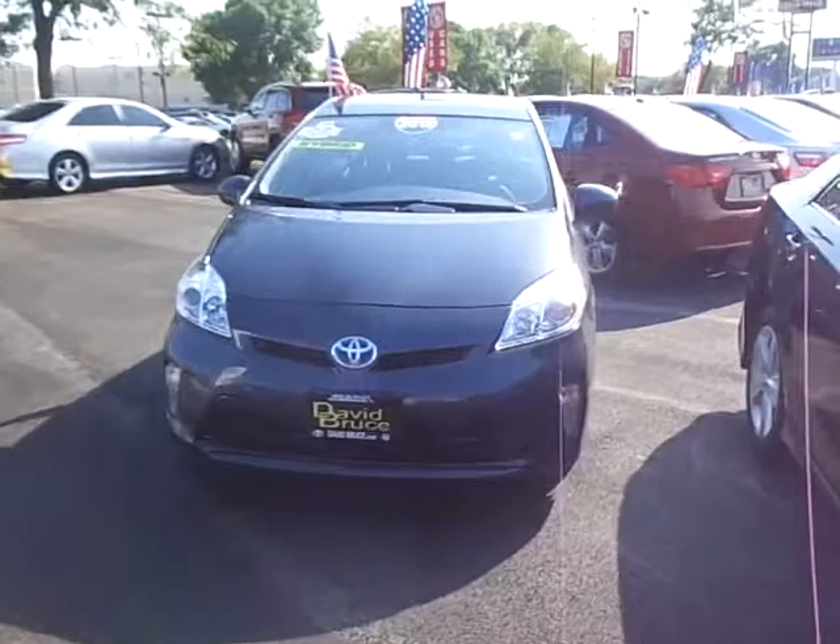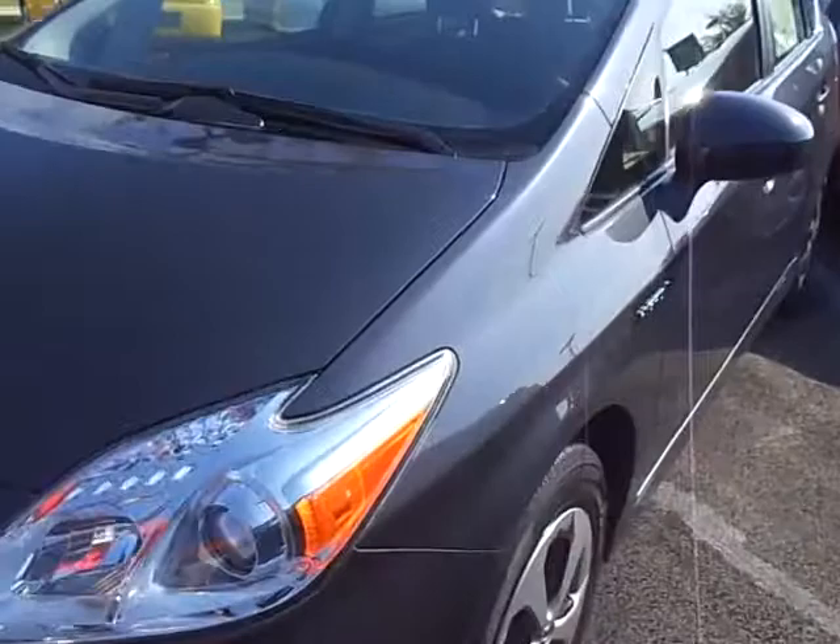Okay Shahana, it's Dave at David Bruce again. This is take two on the Prius 2012 — this is the winter gray and has a bit more equipment which I'll show you. Let's look at the body and everything on this one.